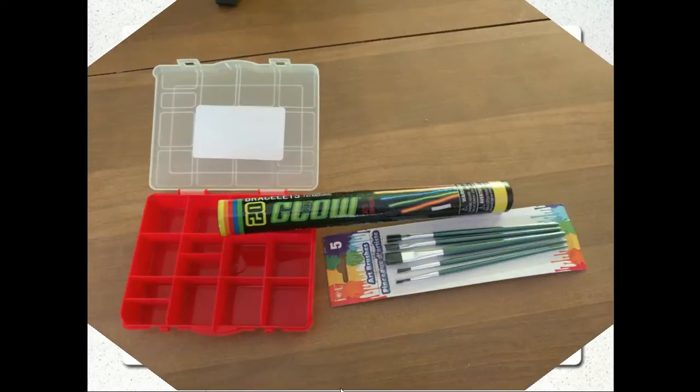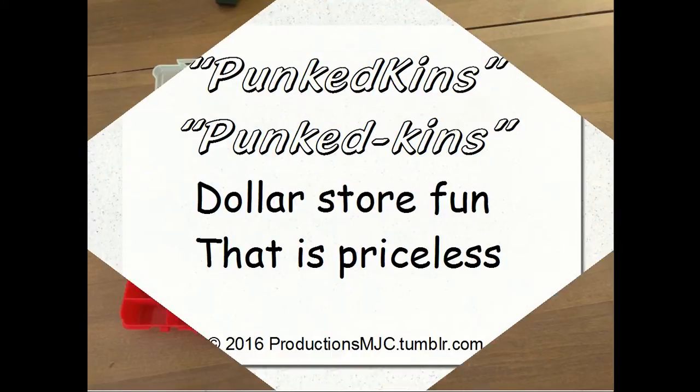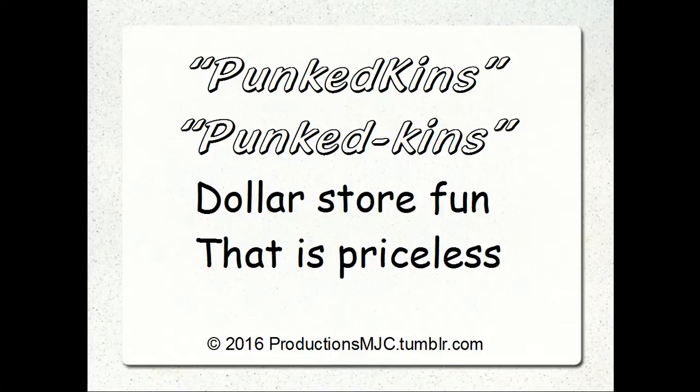So you go to the dollar store, you can pick this stuff up — this tray, these glow sticks. That's three dollars worth sitting there. Your Punk'dkins — dollar store fun that is priceless. The kids will love it.